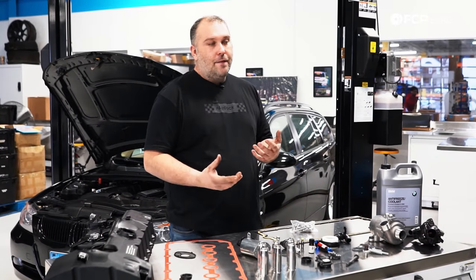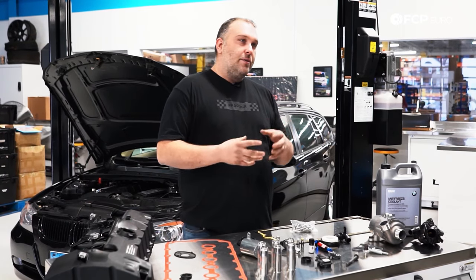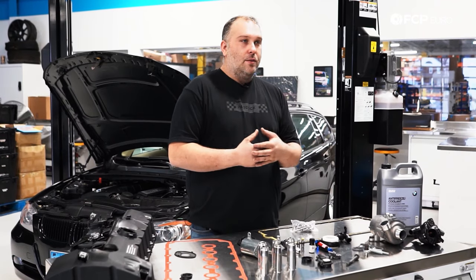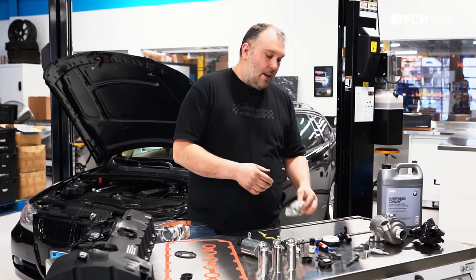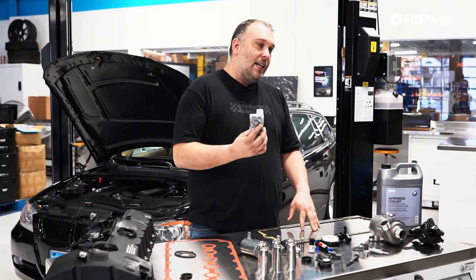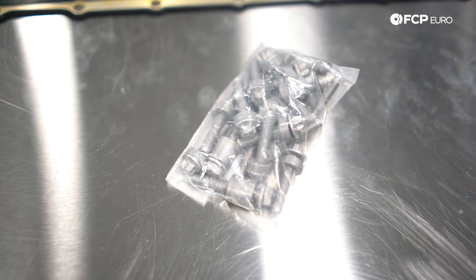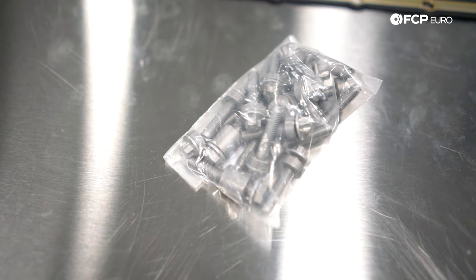One thing to note on the N52 engines is it's a magnesium-aluminum engine block, which means you can't use traditional steel bolts or thread steel bolts into the block. What will happen is galvanic corrosion — magnesium plus steel don't get along. So every single bolt that threads into the engine is going to be an aluminum torque-to-yield fastener, meaning any one of these bolts that you remove is going to have to be replaced.